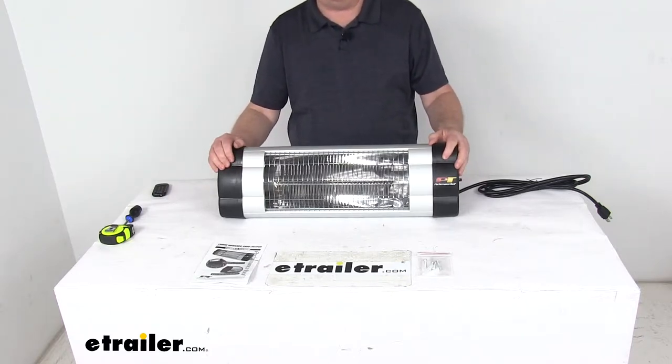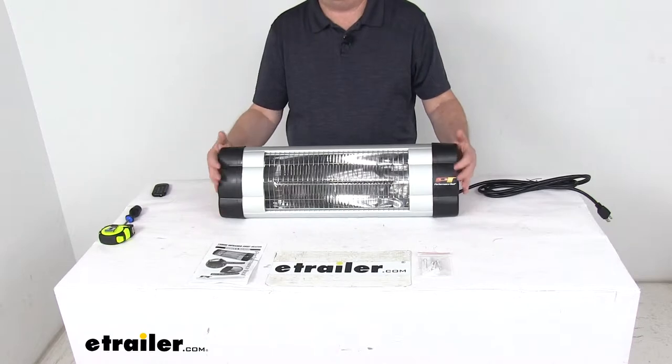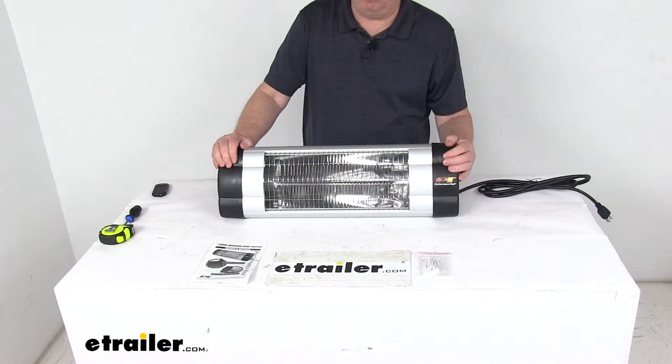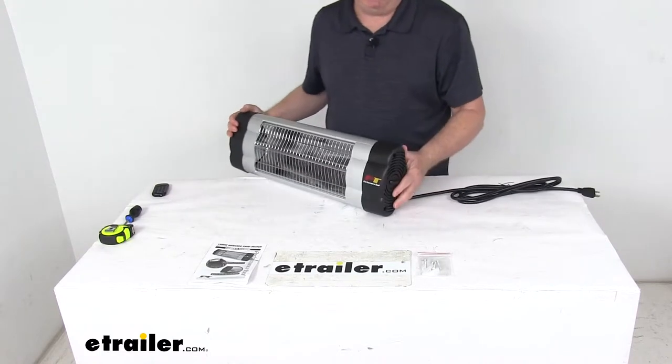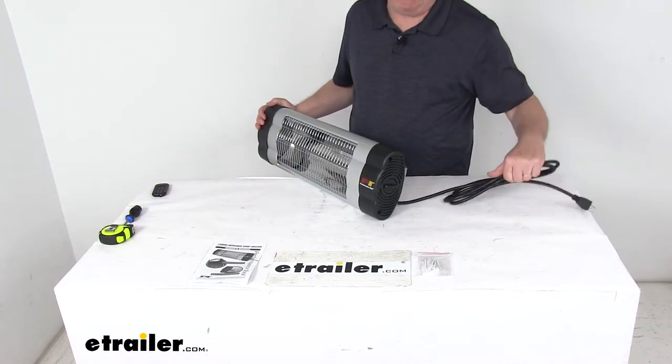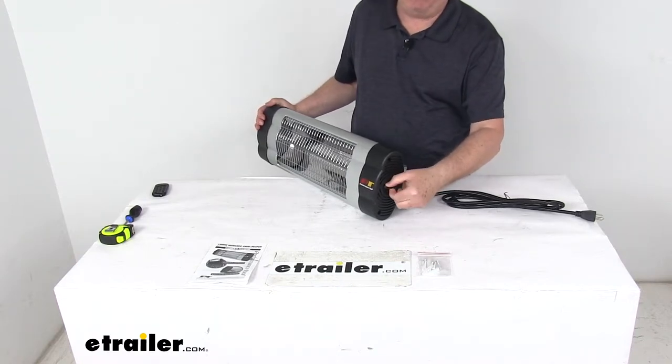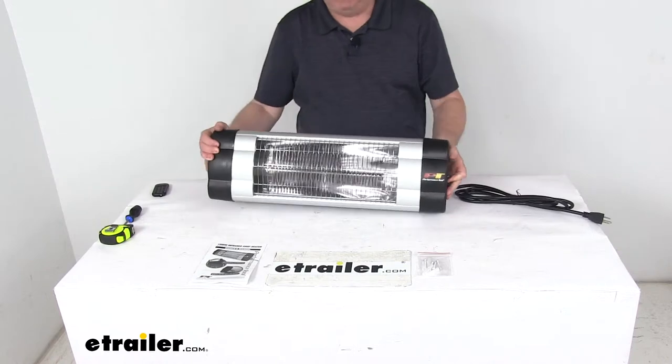It is moisture resistant for operation indoors or covered outdoor use — you do not want to expose this directly to rain or water. On the very end is your knob; it's an adjustable thermostat that'll give you different levels for optimum indoor and outdoor comfort, and it has automatic overheating shutoff.